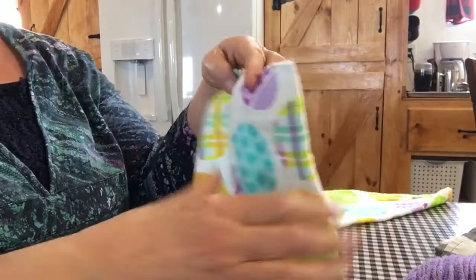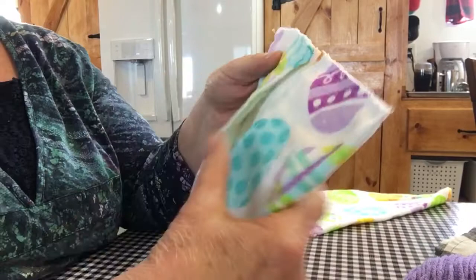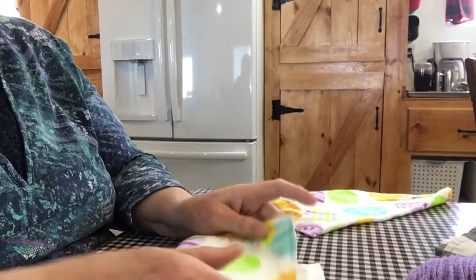So what I do is I cut my towel in half and then I just zigzag, or if I have white thread on my serger I serge across here, and I have it folded — see, this is folded.